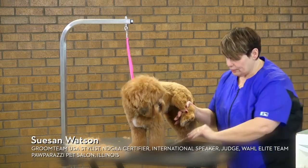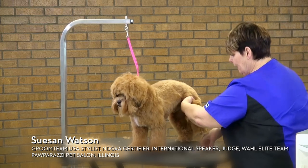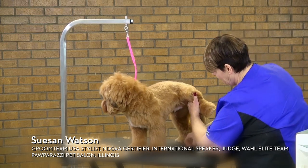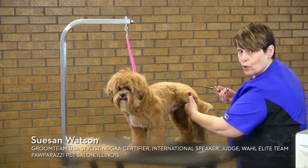I'm going to take a straight pair of shears. Because I'm working on a smaller dog, I do tend to use smaller shears — they're easier to control.